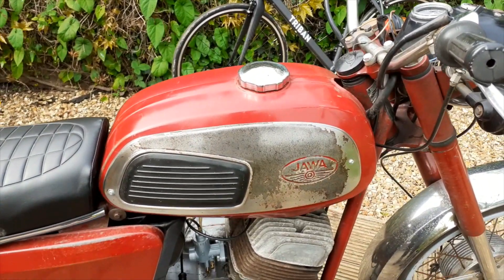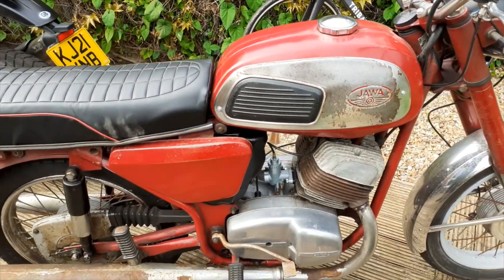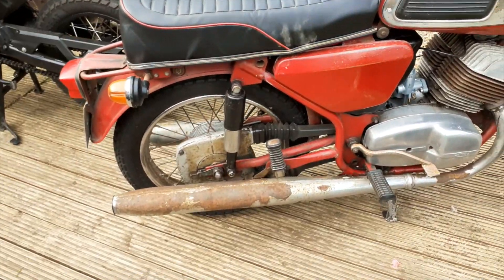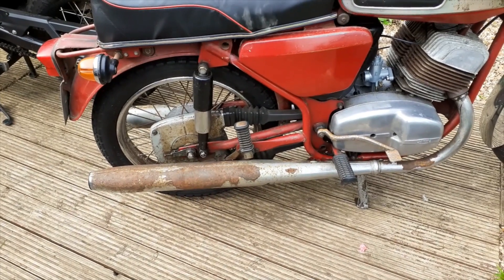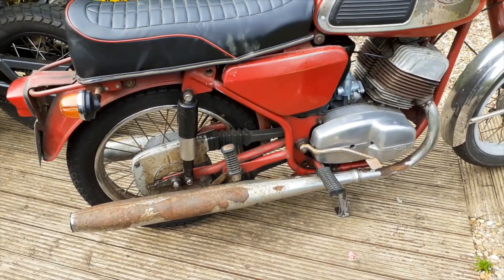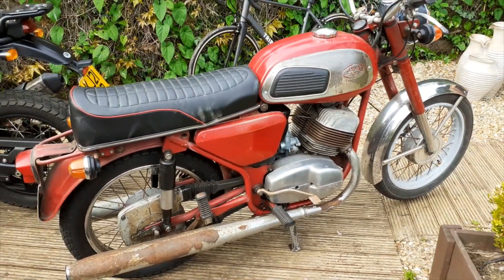The paintwork and the chrome side panels I'm just going to clean up and leave — no respraying at all. The silencers are really rusty, all the chrome's gone, but they're solid. So I might try to get the rest of the chrome off and paint them black. Basically the idea is to do it as cheaply as possible.